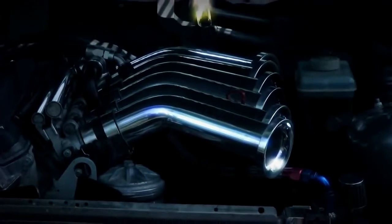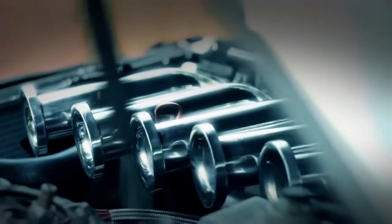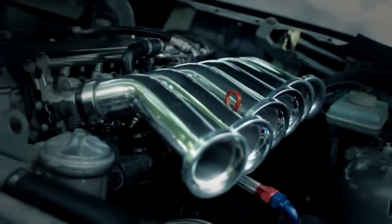The funny looking trumpet things are velocity stacks coming off of each throttle body. The advantage is quicker throttle response and improved intake. They're showing anywhere from 30 to 60 wheel horsepower gains depending on the car, the tune, the mods and whatnot.